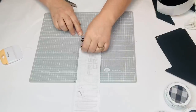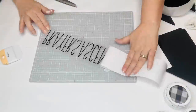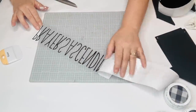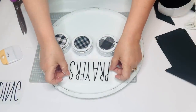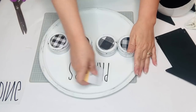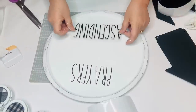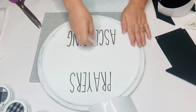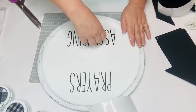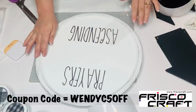Now I'm going to take my Frisco Craft transfer tape and place that on top of my words. I'll put 'Prayers' at the top and 'Ascending' towards the bottom, using my little tin can magnets to see how far I need to make that spacing. I really like using Frisco Crafts adhesive vinyl and transfer tape — I'll have them listed in the description box below along with a coupon for 5% off your next purchase.